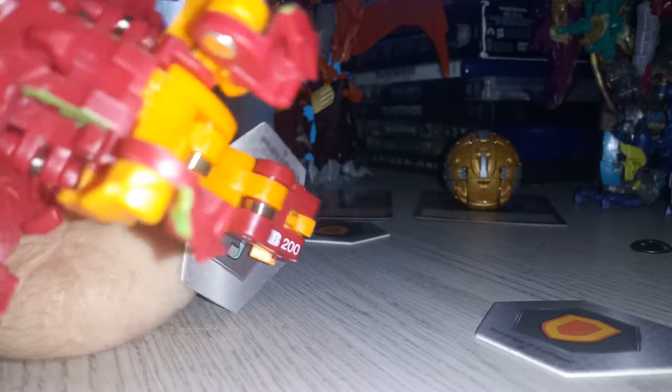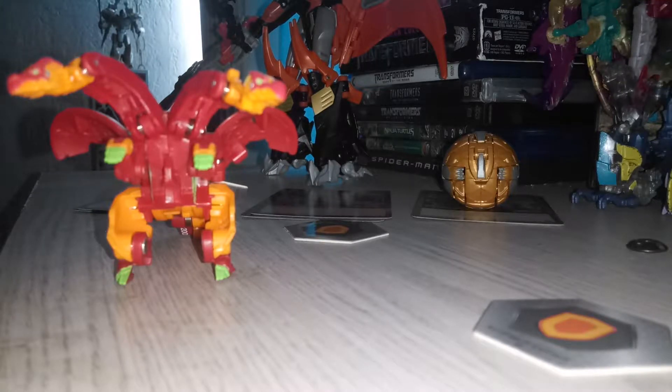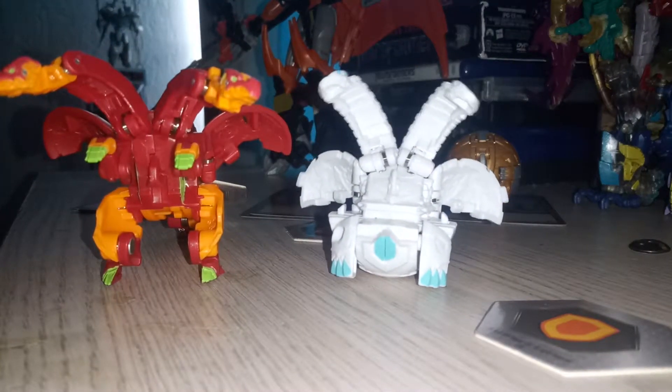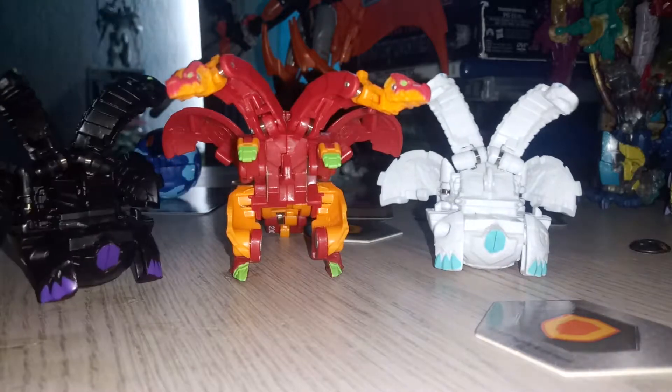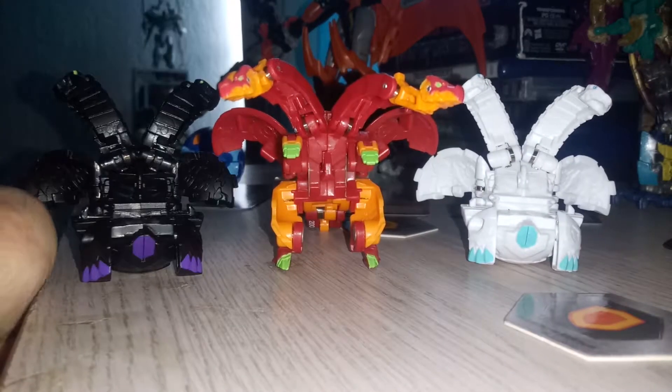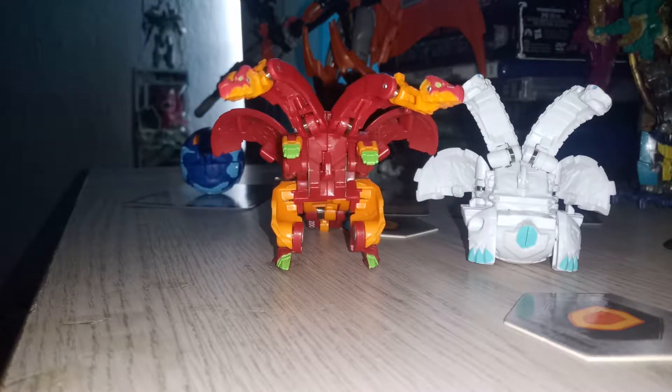It's 200 B-powered - not great, not bad. For a comparison, let's bring in two other Niliuses from the past: the Haos Nilius and everyone's favorite, Darkus Nilius. They all look really cool together, but my Pyrus Nilius Ultra is my favorite one of all.